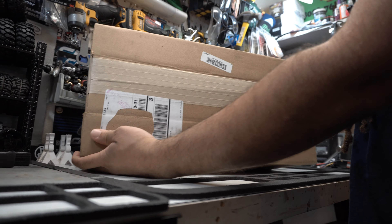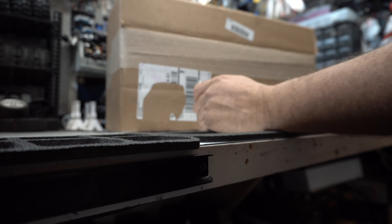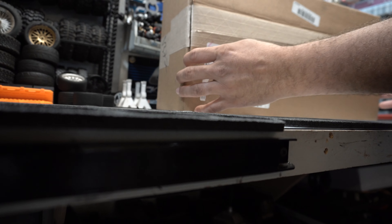All right, here is our box from A Main Hobbies. First thing we're gonna do is get out our exacto knife. We're gonna open this box — look at that. Well, obviously that didn't work. My little man still needs some training in the camera department, but we'll get him there. That being said, let's go ahead and dive back into this and get this unboxing knocked out real quick.